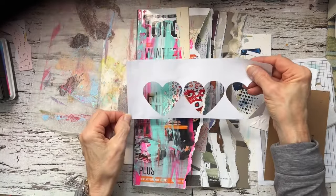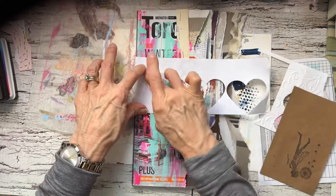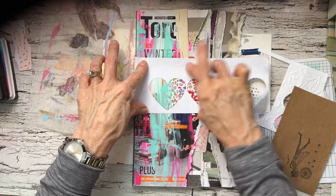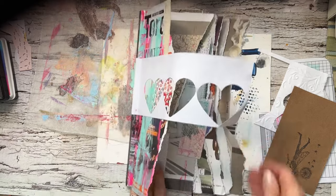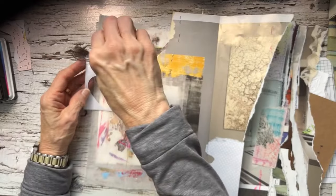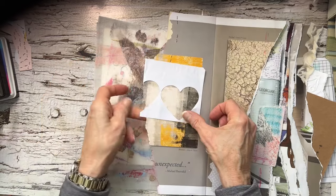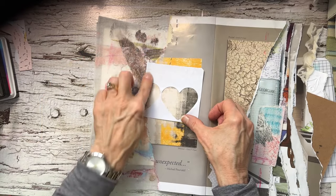My paint's not completely dry but I wanted to put this scrap on, and I think I'll just wrap it around. I can add to it later.